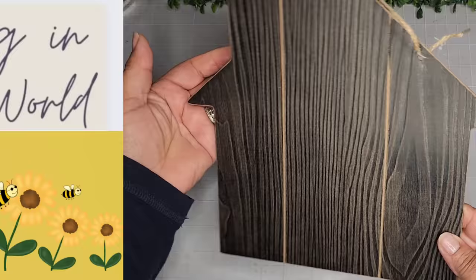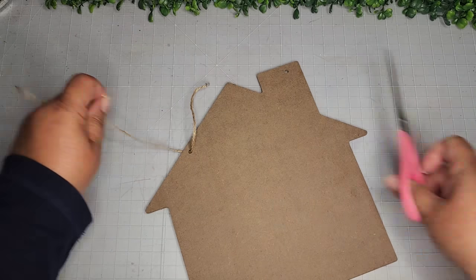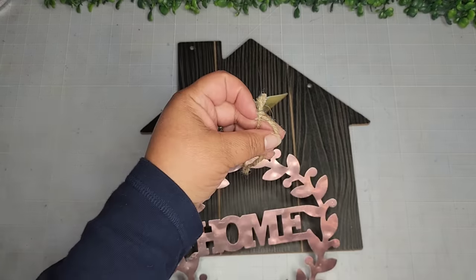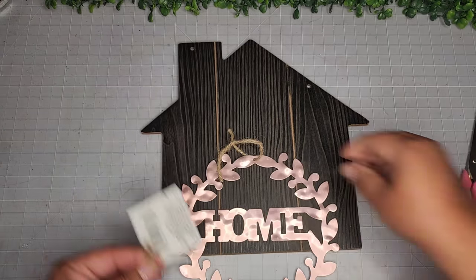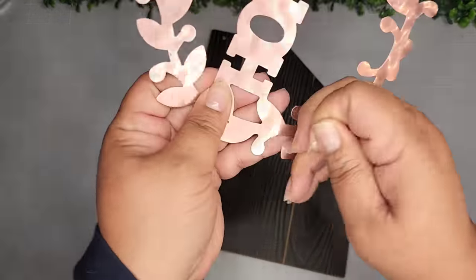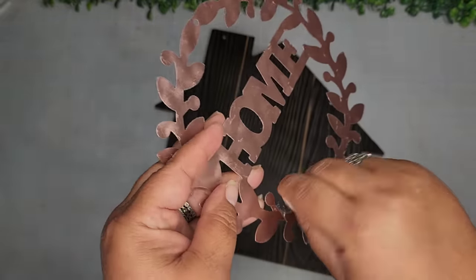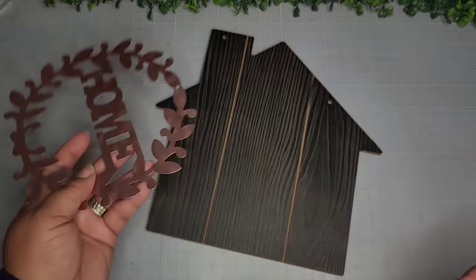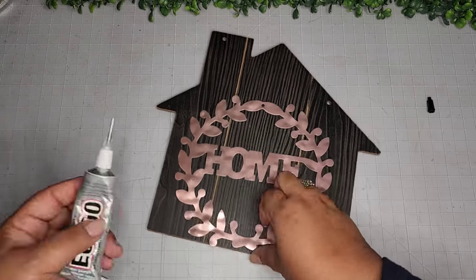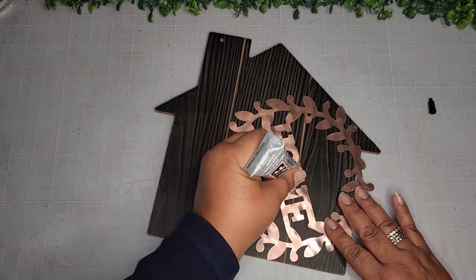For DIY number two, I'm going to use one of these house forms — they are MDF wood from the Dollar Tree. I think they are beautiful; they're really stepping it up with these wood forms. Here I'm taking one of these home wreaths in a copper metal, and it's got this plastic on it. You have to remove all that plastic — I think it's a protective thing. So I removed all that plastic.